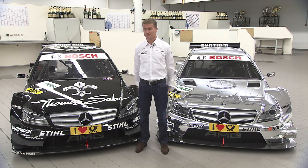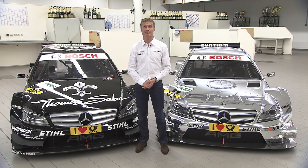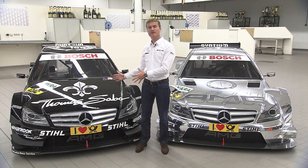Hi, I'm David Coulthard. I'm one of the drivers for Mercedes-Benz in DTM. Behind me, I have two examples of a DTM car. This is the old generation, and on my left, the new, shiny 2012 DTM car. There are a number of changes which make this a more sophisticated and technical car, and we're going to take a look at those now.